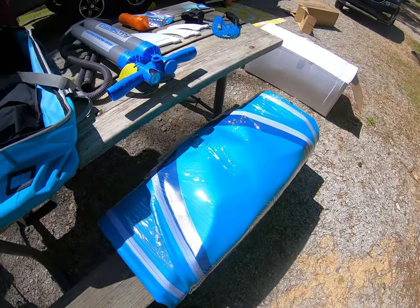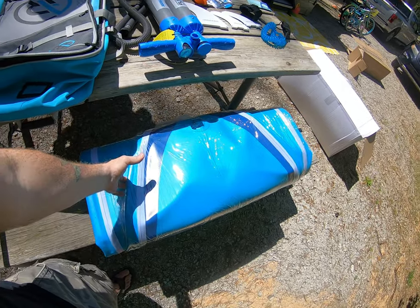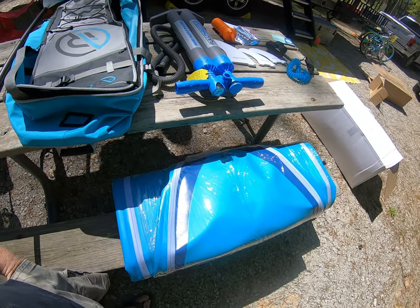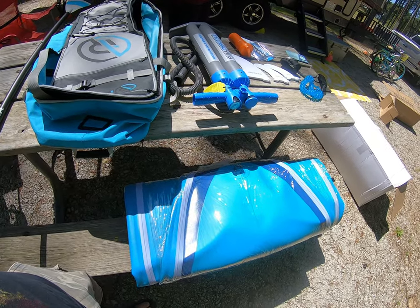This is the actual board — we haven't unwrapped it yet. It comes wrapped really tight in cellophane and was also packed in another layer of plastic as well. Very good quality pack job.